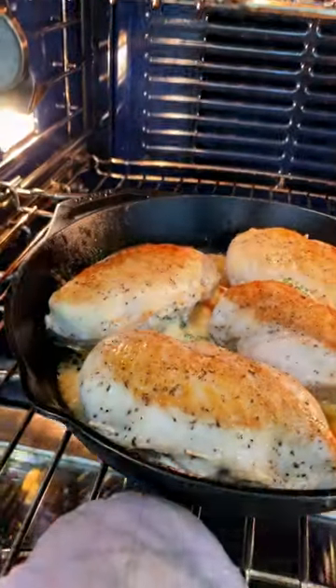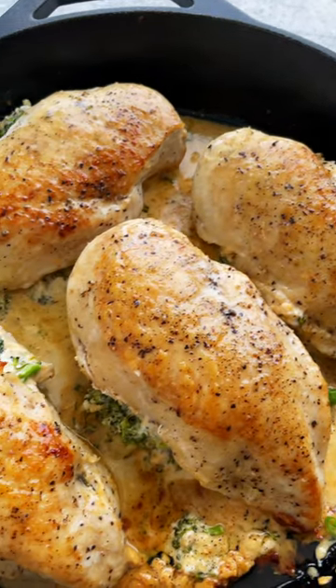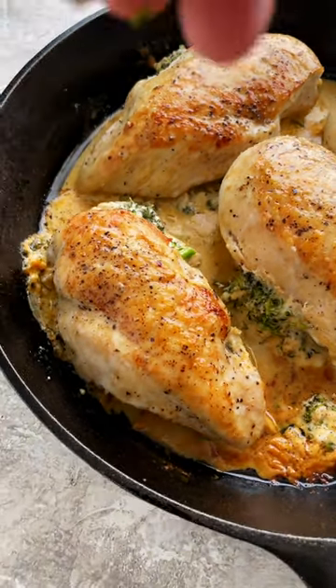What I love about this dish is the cheese oozes out, creating its own sauce. Right before serving, garnish with freshly sliced green onions.